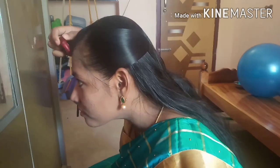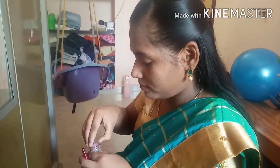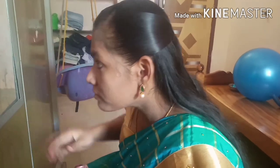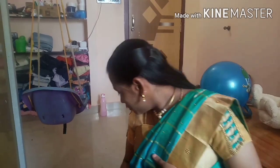I hope you enjoyed this video. I am going to put a necklace on my side. Let's take a look at the result.